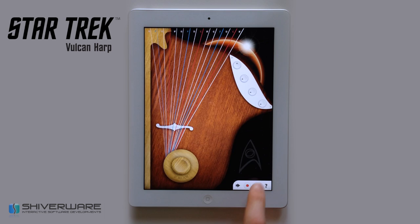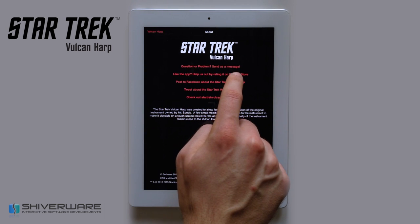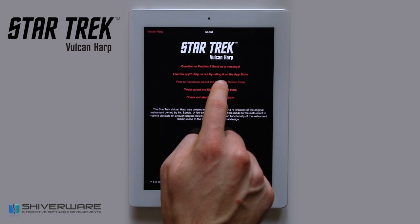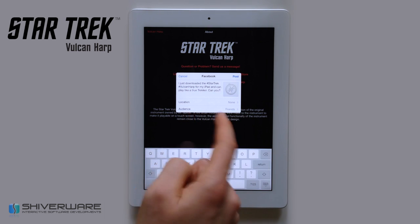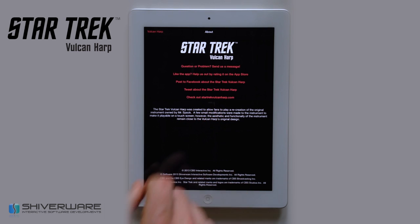The eye icon gives you more information about the application. You can send us questions or problems, rate the app on the App Store, post to Facebook, post to Twitter, and check out the StarTrekVulcanHarp.com website.